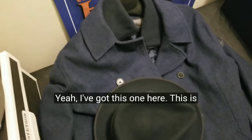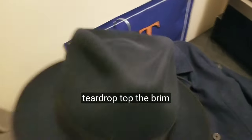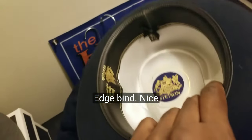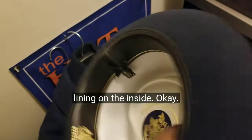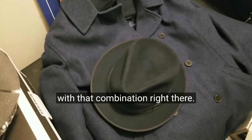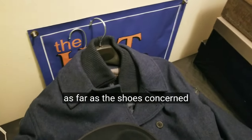I've got this fur felt rabbit hat with a teardrop top — the brim is about two inches or so. This one has the ribbon edge binding, a nice leather cowhide sweatband, and satin lining on the inside. A very nice fedora hat you can do with that combination.